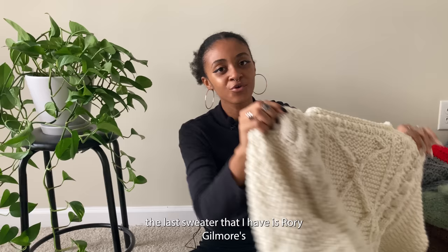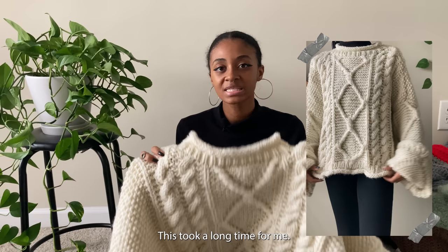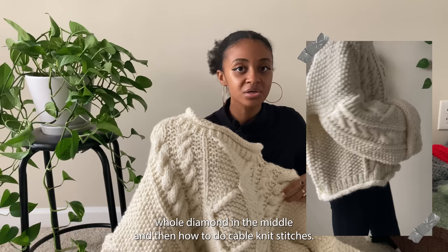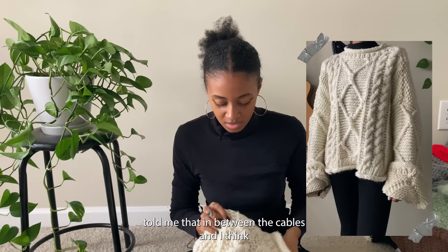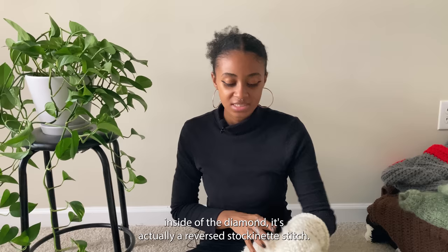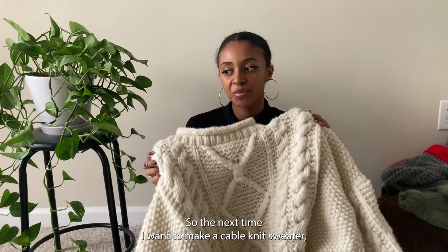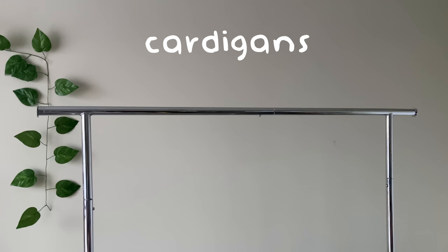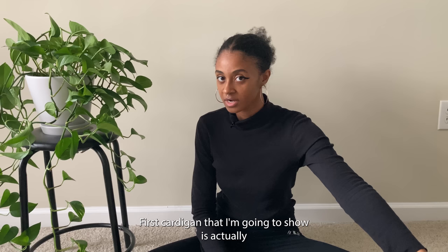The last sweater is Lorelai Gilmore's sweater from the first episode of Gilmore Girls. This took a long time — I learned a lot of stitches during the process, like how to do the diamond in the middle and cable knit stitches. Many of you told me that in between the cables and inside the diamond it's actually a reversed stockinette stitch, so the next time I make a cable knit sweater — maybe the Taylor Swift cardigan — I'll know how to do it properly. The next category is cardigans.